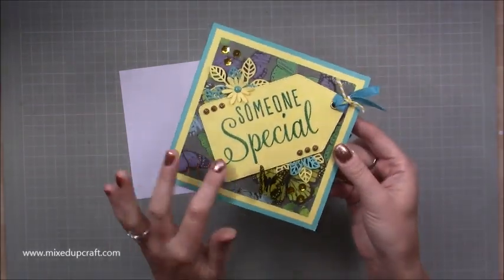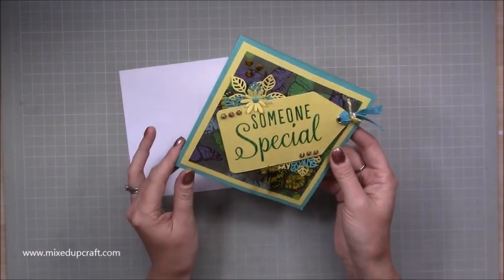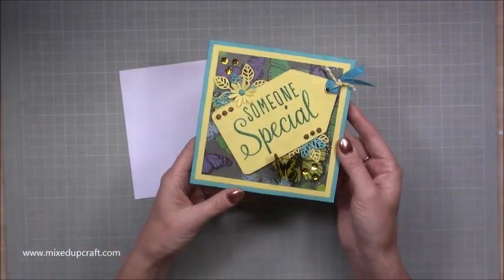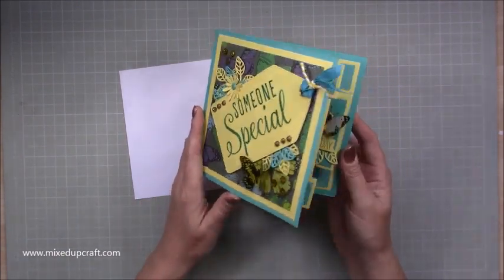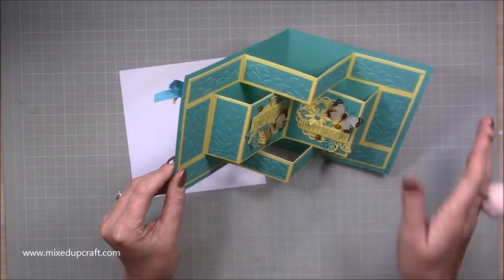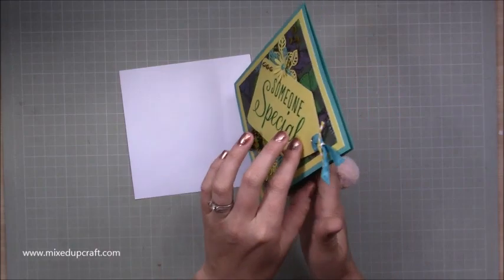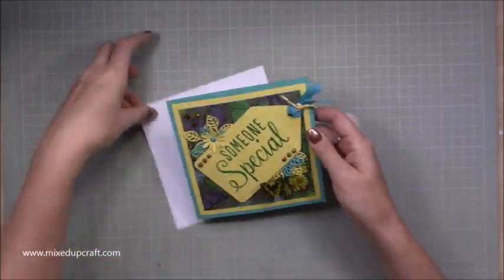On the front I've just used this big gift tag — 'someone special,' which is the Dovecraft stamp set — another little butterfly, ribbon, sequins, nouveau drops, leaves, flowers, just put all sorts on there really. I've used the Botanical First Edition paper pack. You can have your message in here on this piece if you want, but I'm going to have mine on the back. So yeah, I really like this one — that's what we're going to make.